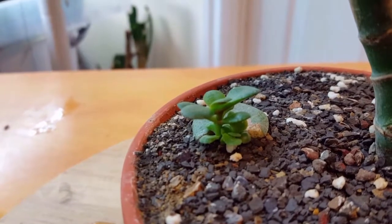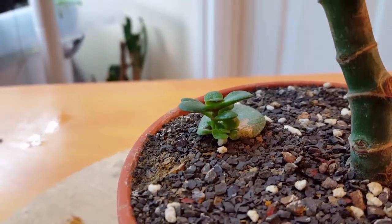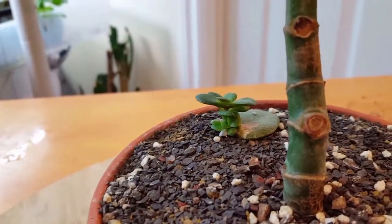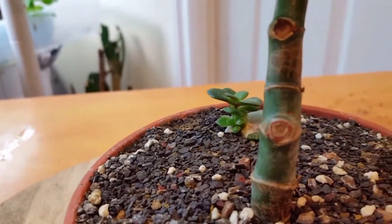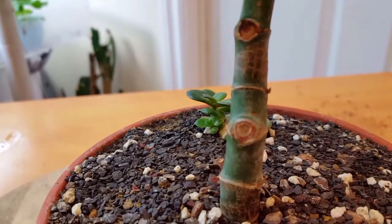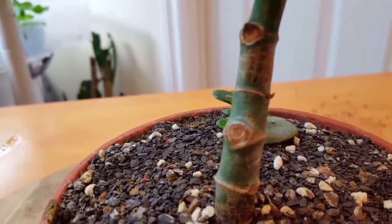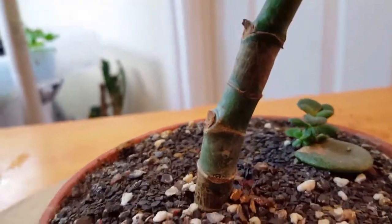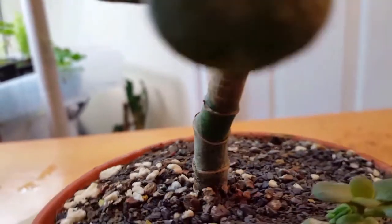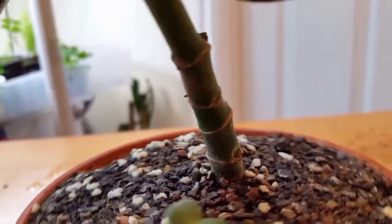The leaves have definitely broadened up on the top, and while we're down here I'll show you the trunk. You can see we're starting to get some bark forming on the trunk, down near the basin about halfway up.